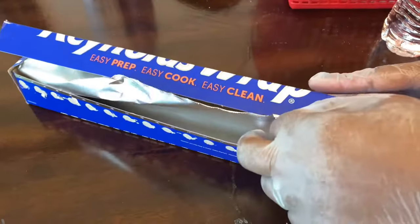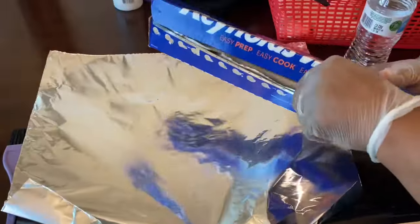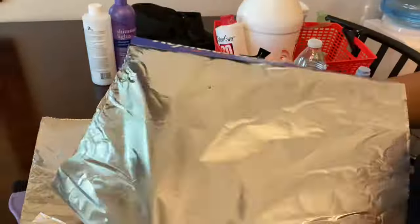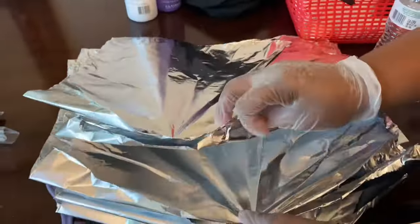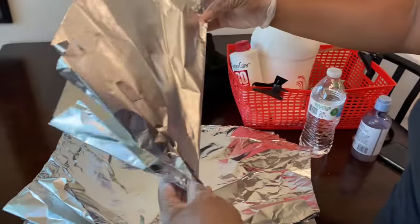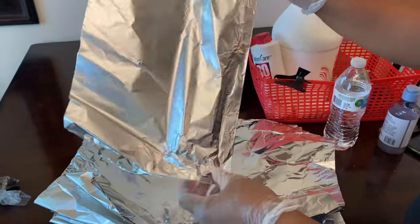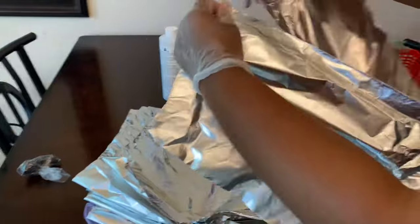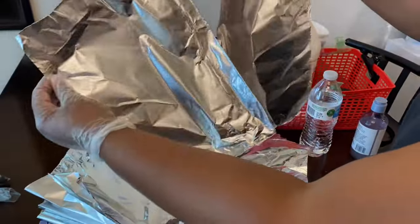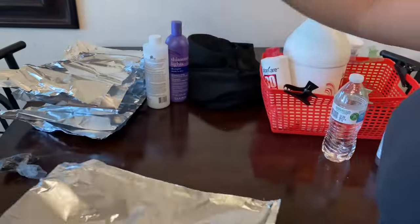Now I'm grabbing some foil. I didn't realize how long this foil was, but I wanted to make sure I had enough space for the dyeing process. I'm getting six sheets out and splitting each one in half down the middle to create 12 sheets of foil, which I'll need for the dyeing process.